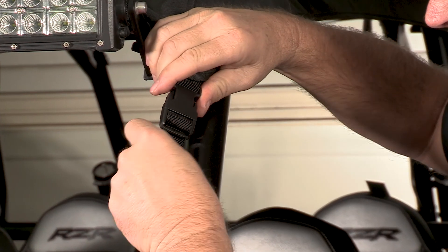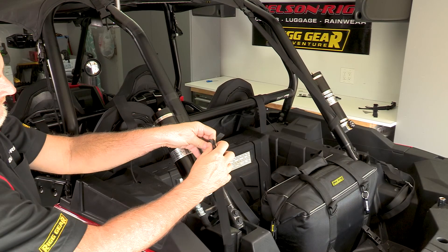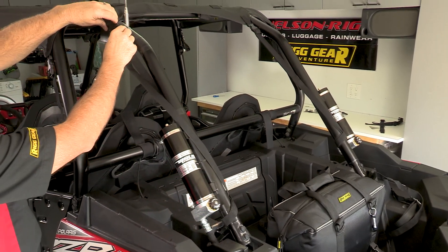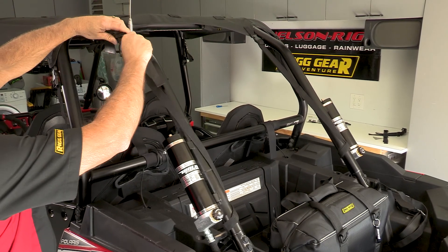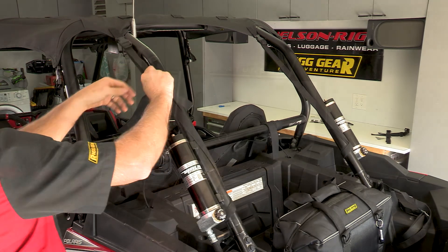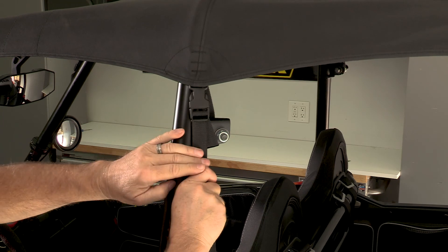It may be necessary to remove the male buckle to clear the body panels. Next, route the two rear side straps around the roll cage at the shock reservoir and the two rear middle straps around the rear vertical roll cage. When all the heavy-duty quick-release buckles are connected, pull each tight. On the Razr four-seat models, there are two additional straps at the middle vertical roll cage bar.